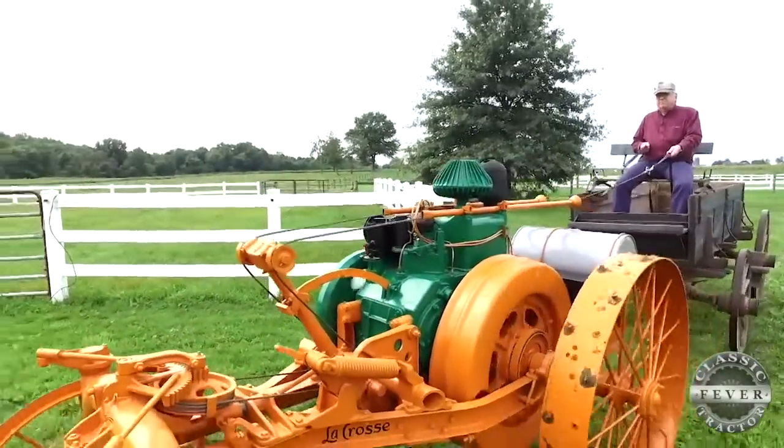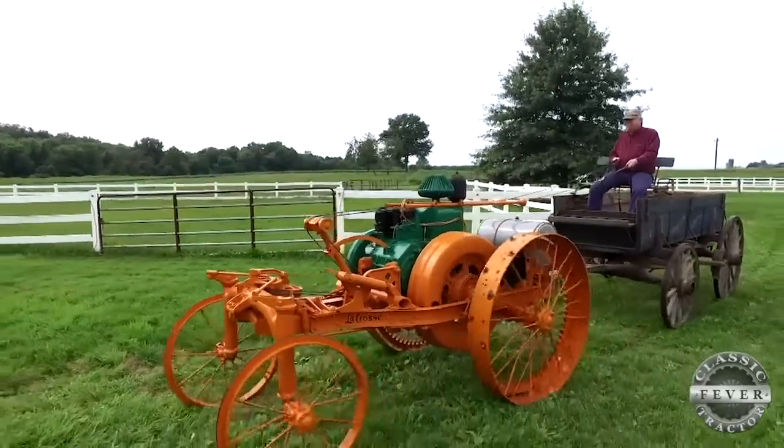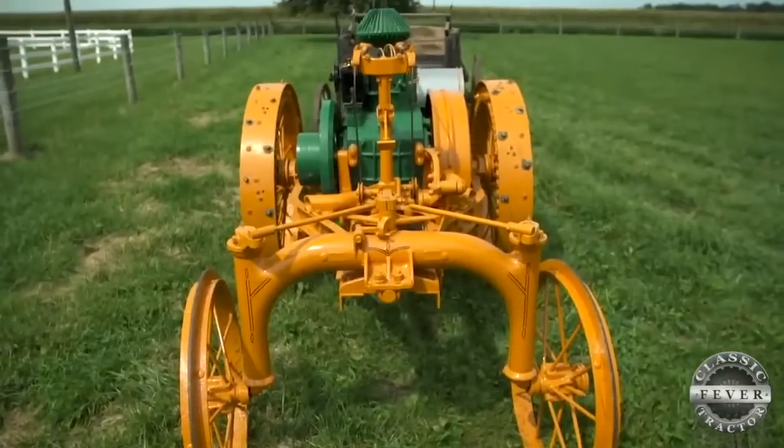The LaCrosse Company built six models of tractor, and the rein-driven M's are the hardest to find. This is one of only two known to still exist.